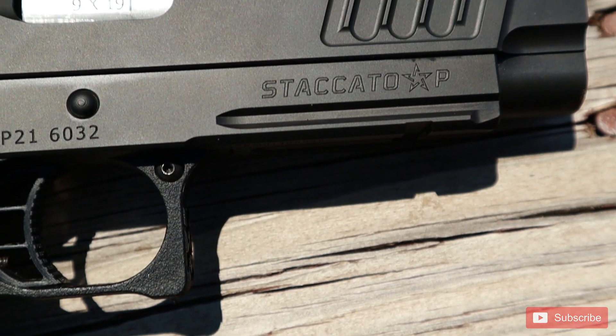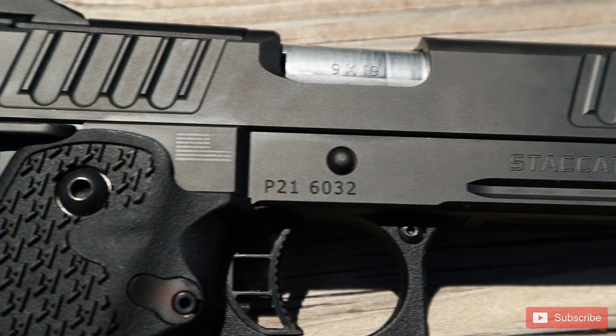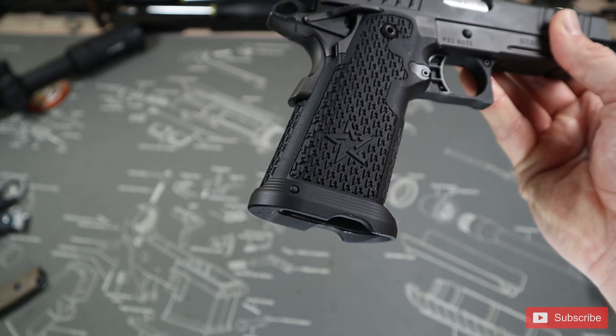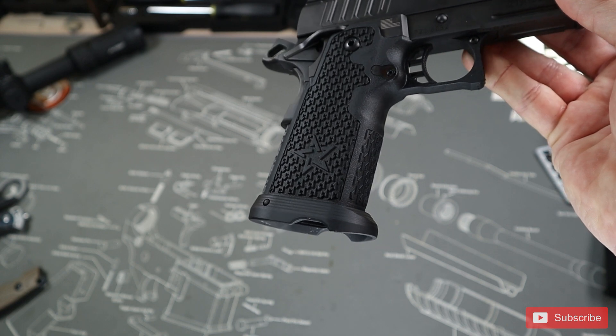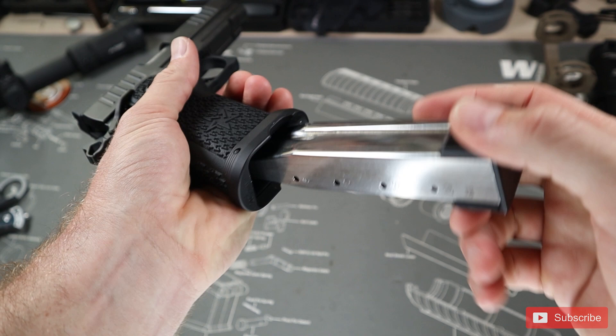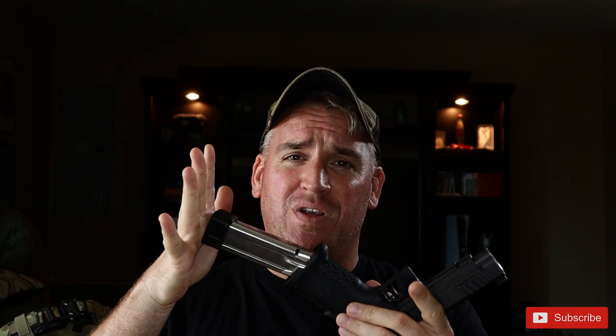The first thing you'll notice on the pistol is this black diamond-like coating that covers the entire frame and slide. This coating can apparently take some serious abuse — I'm not testing it. Starting from the bottom of the grip and working forward, we see the integrated magwell that comes standard with the Staccato P. This magwell actually functions really well and allows the magazine to be inserted at all sorts of angles without any issues. This is the first one I've seen that works as good as my P320 X-Carry in terms of reload assisting.